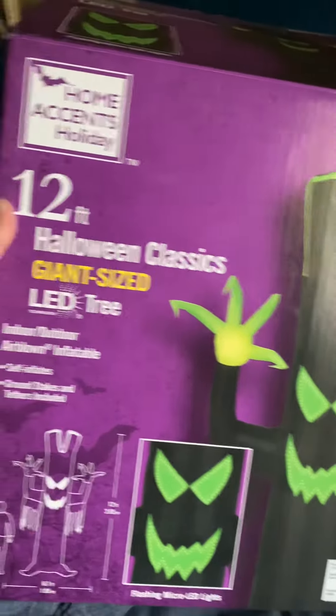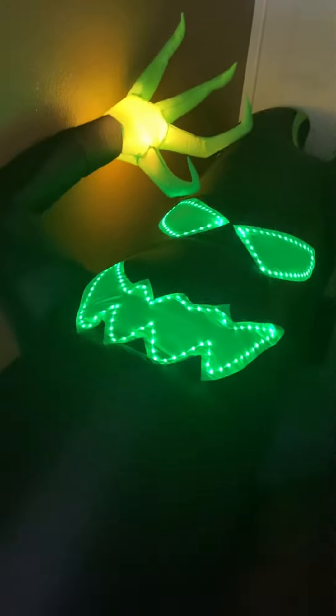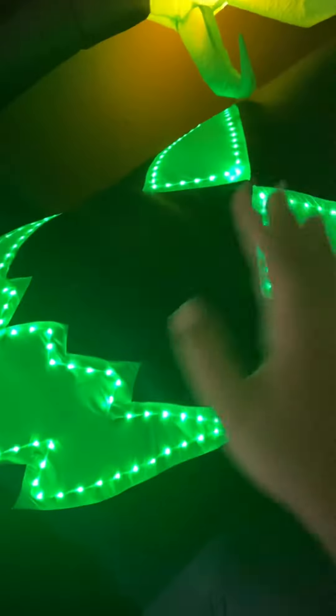Hey guys, today we're going to be reviewing this inflatable spooky tree inflatable from Rome Deep this year. It's a pretty good inflatable, but there's only two lights — right here and right there — none in the actual body. It's just the face that has lights.